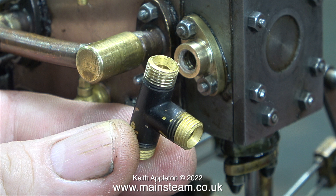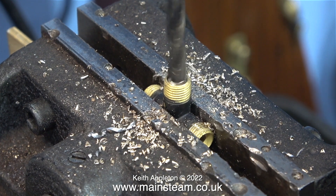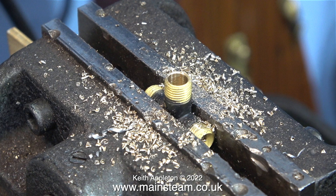This 5/16ths by 32 threads per inch tee piece is designed to use 3/16ths pipe. To make it fit my application I need to modify it, and the first thing to do is drill down the centre part tapping size for quarter by 32 threads per inch. The tolerances are quite close here. You can see in this clip that the diameter of the hole doesn't leave a lot of metal in the threaded part.